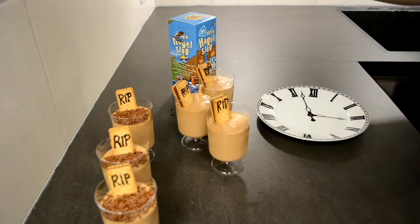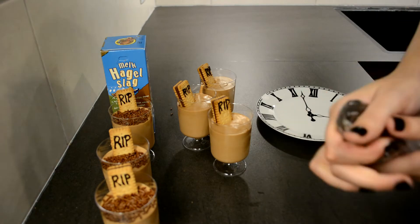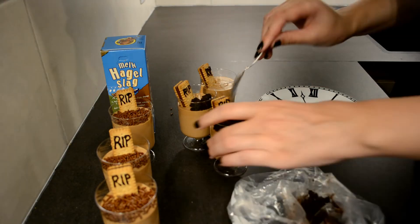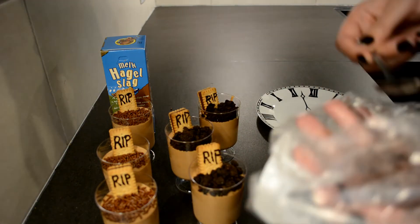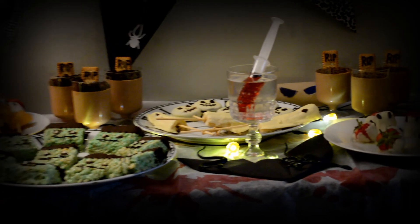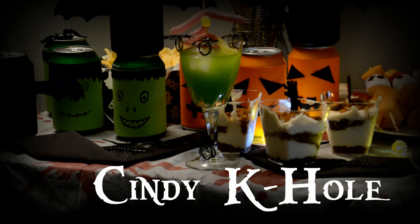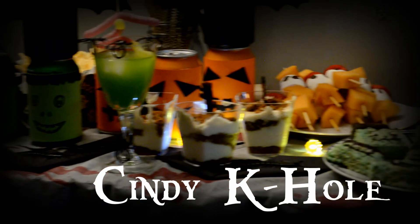I am using chocolate sprinkles on half of them and for the other half I am crushing some chocolate brownie Oreos. I actually preferred the ones with the Oreos — they looked better in my opinion and they also tasted better. But this is the delicious finished result. Want to see how you can create this graveyard inspired dessert? Head over to Cindy's channel!